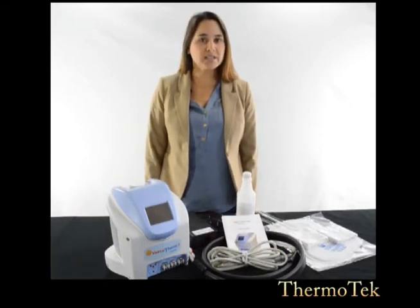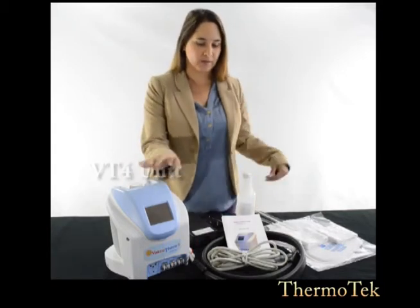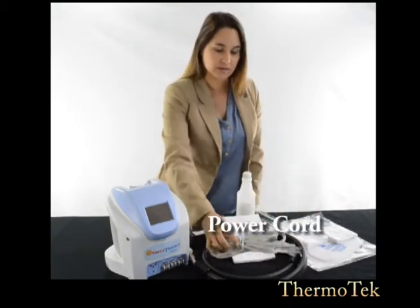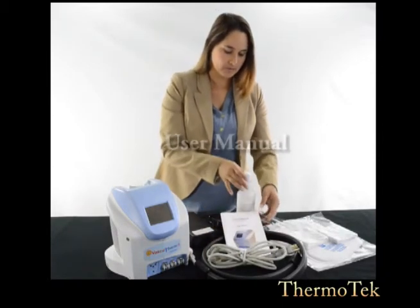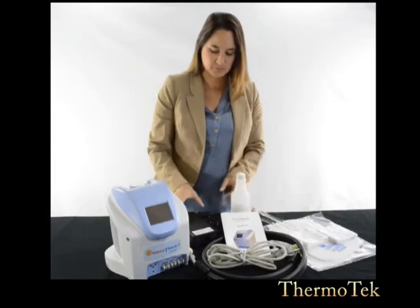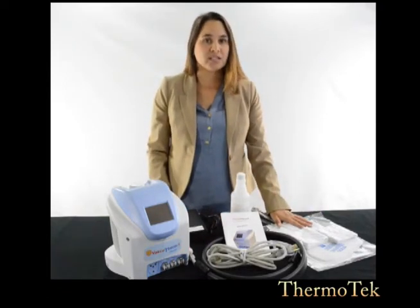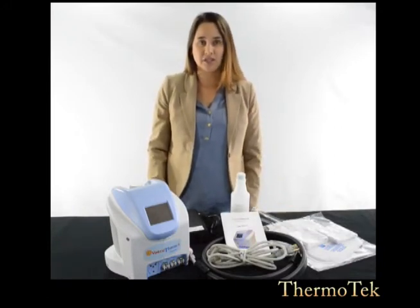When you receive your VascuTherm 4, you will receive the VascuTherm 4 unit, an umbilical hose, a power cord, a user manual, a coolant mixing bottle, and a power supply. Your thermal wraps or your DVT foot or calf wraps will be provided separately depending on the needs of each patient.